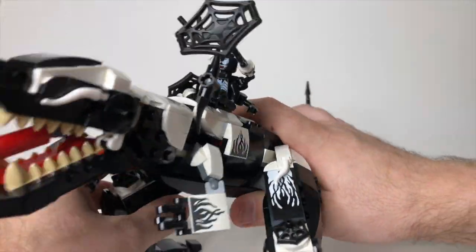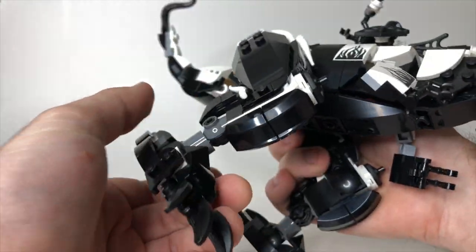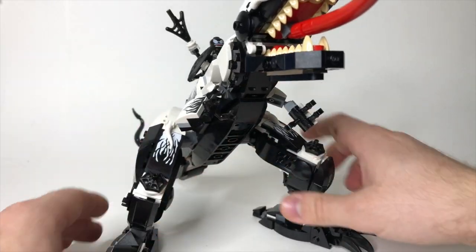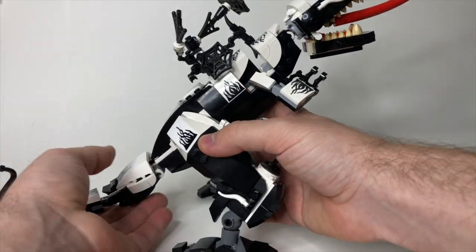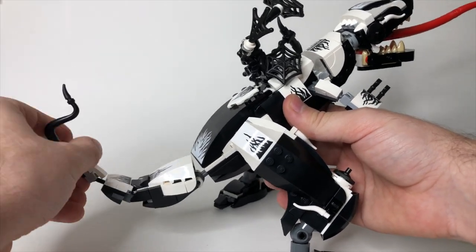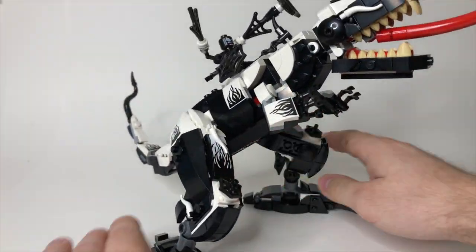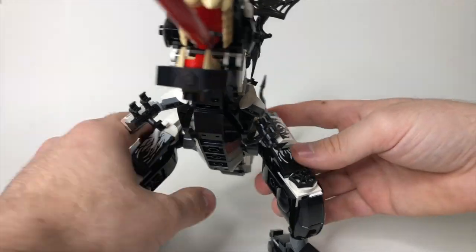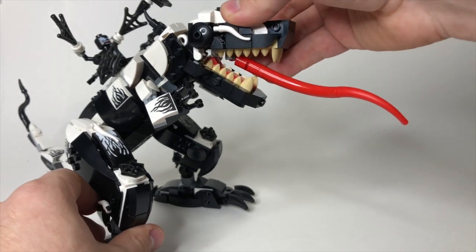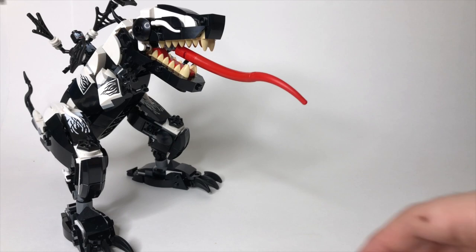As far as the legs, both have the same posability — you can move them at the hips, and they don't really move at the knees, but they do move at the ankles, so you can get kind of a power stance going. You can also position him more upright. The tail moves at the base and again at the end. It's a really solid build for this dinosaur — solid as in sturdy, and solid as a design. It's not too terribly flimsy, it's not going to fall apart on you, and there are a lot of great play features rounded into it.